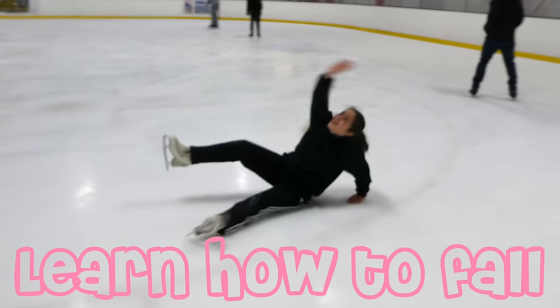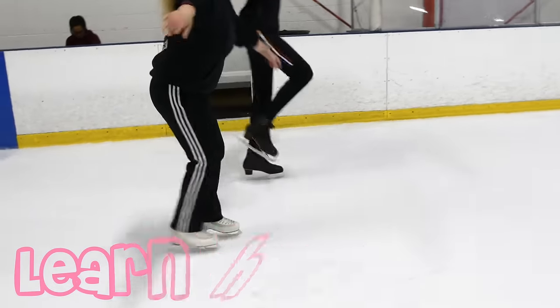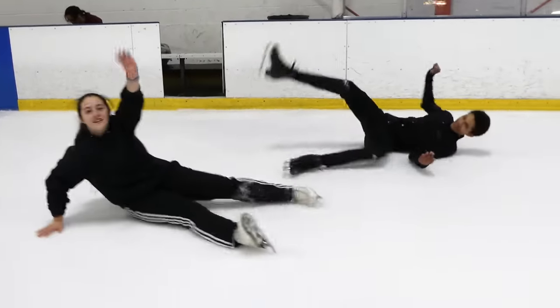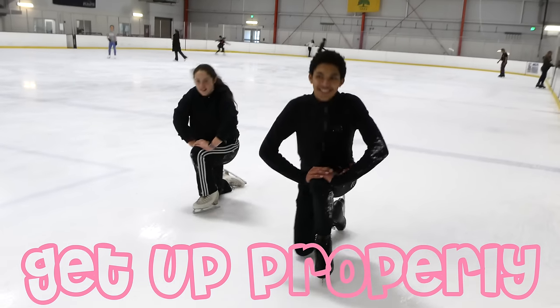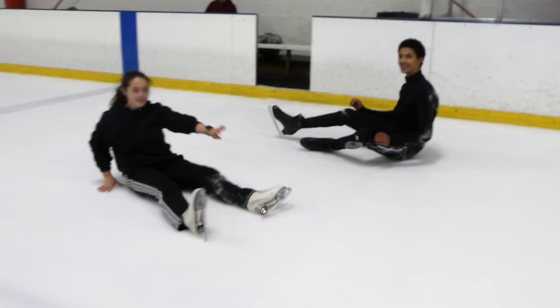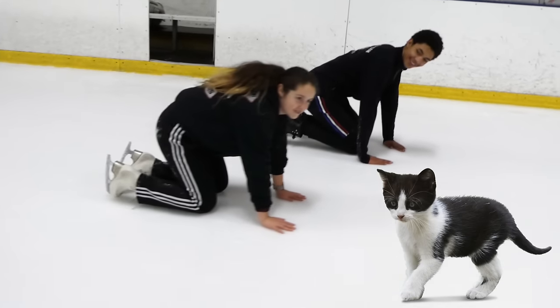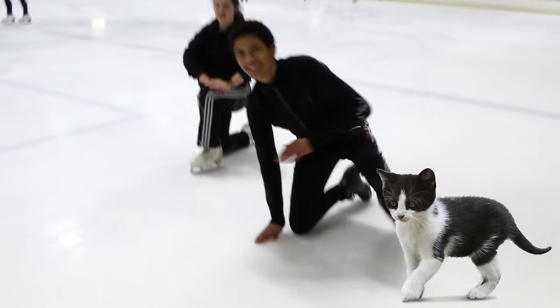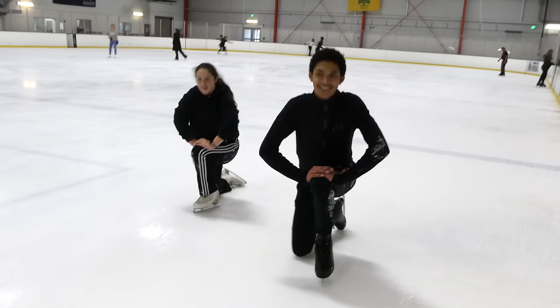Believe it or not, falling is one of the most important parts of the sport. When I first learned how to skate, I made sure to fall on purpose. As you can see, Cyrus and Mira are trying to get up. The proper way to get up is to stand on both your knees and hands planted on the ground like a cat, then put one knee up, put both hands on that knee, and push yourself up.